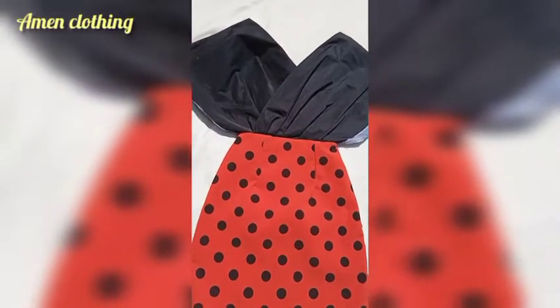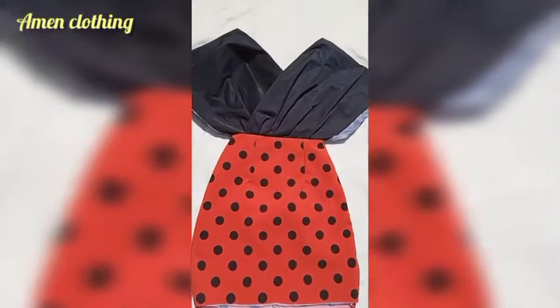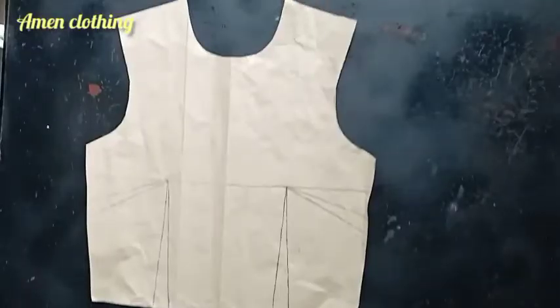Hey, welcome to another tutorial. Today we are going to be making this dress, so if that's what you want to see, sit tight.